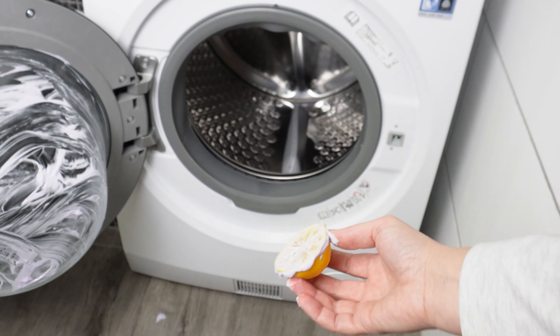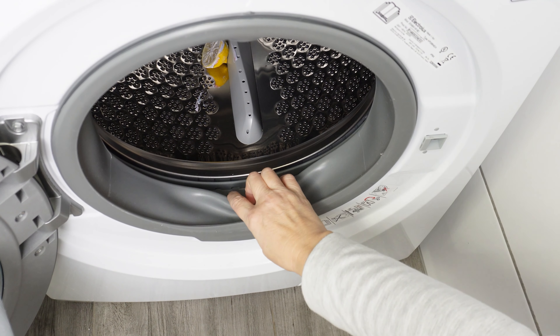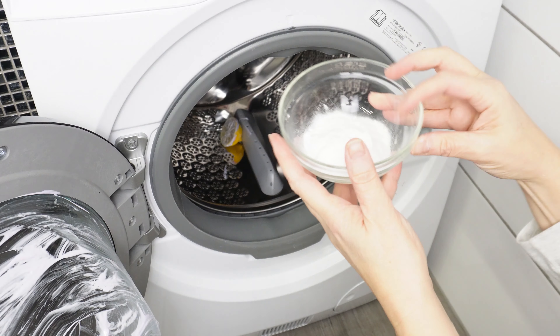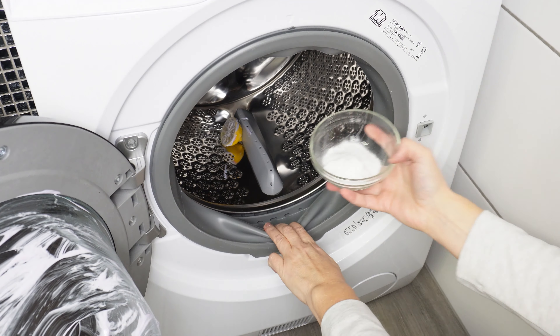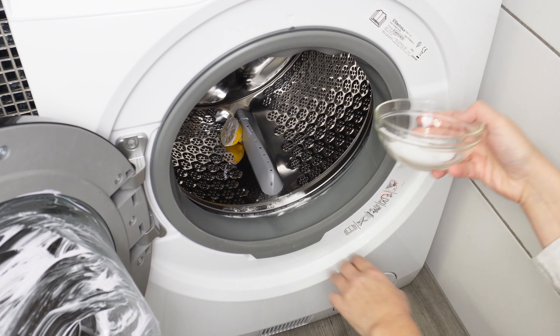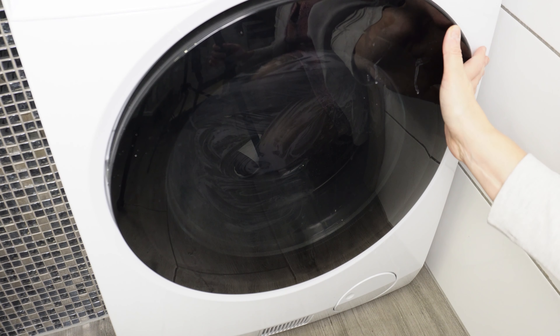Once you've cleaned the entire glass, toss the lemon into the washing machine drum. Now focus on the door seal in the washing machine — this is the area where most dirt and mold accumulates. Sprinkle this area with baking soda; it will remove dirt, mold spores, and eliminate unpleasant odors. After doing this, close the washing machine.